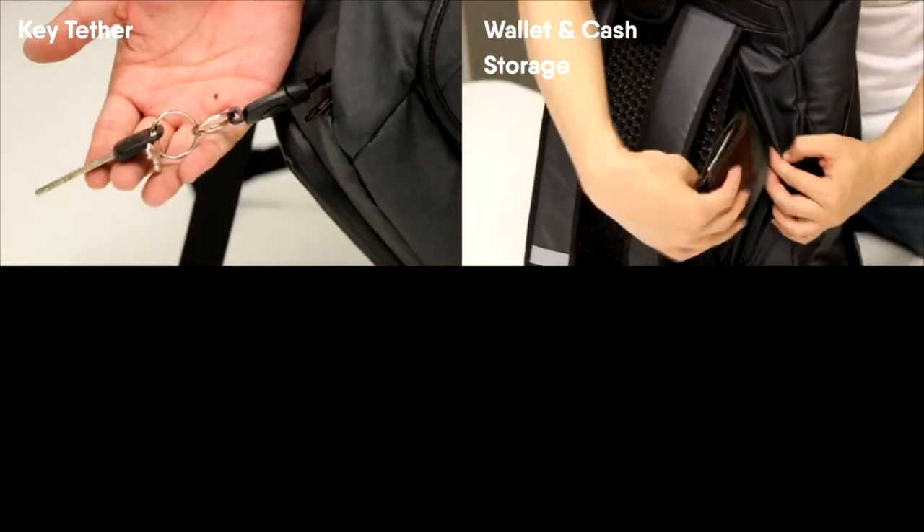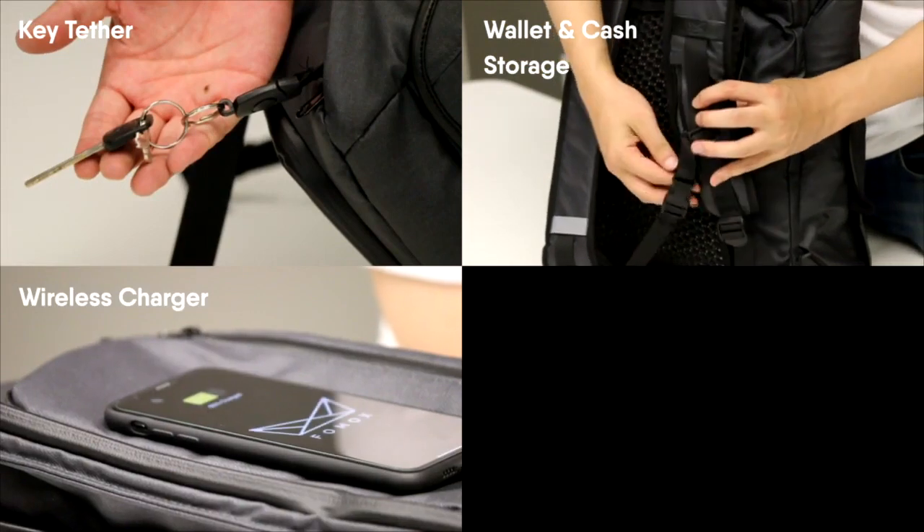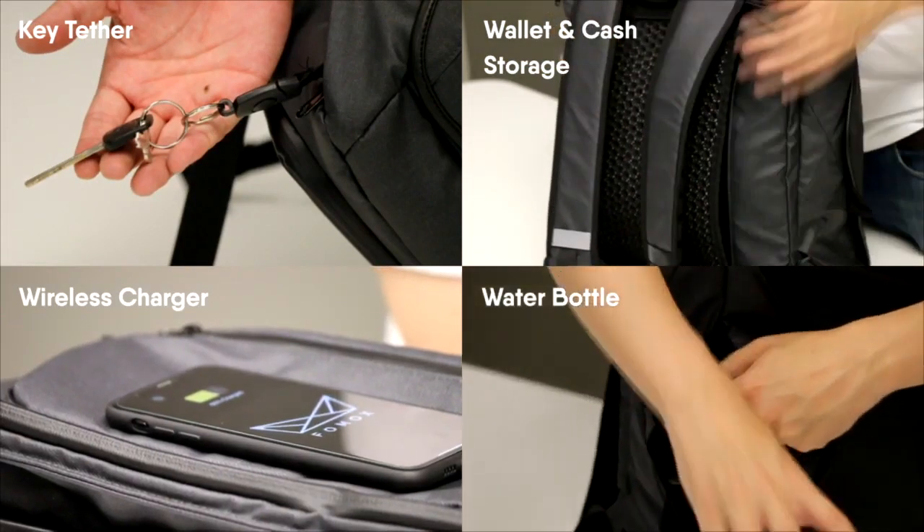Convenient Key Tether. Hidden Pocket. There are two hidden pockets for storing your small items. Wireless Charger. Water Bottle Storage.